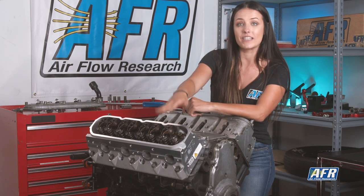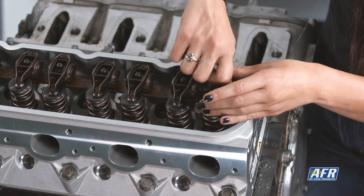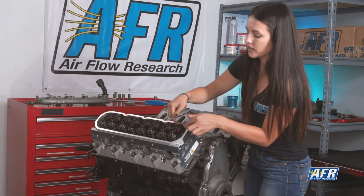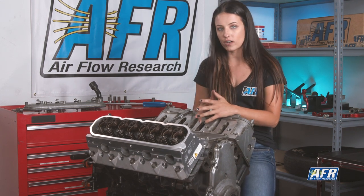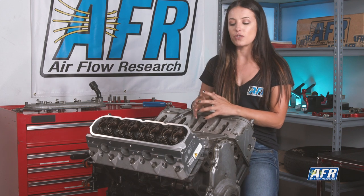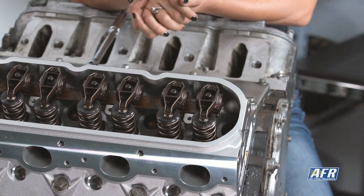Moving on to the exhaust side — I have already adjusted this to the proper length following the same process we did on the intake side, so I'm going to go ahead and drop it in. That one's good to go. Now we're going to rotate the engine at least two turns. When you're doing this at home, try to minimize the amount of movement side to side, and when you're taking your rocker off, be careful so you don't mess up the sweep pattern. Make sure you're landing on the base circle of the cam again with no tension.